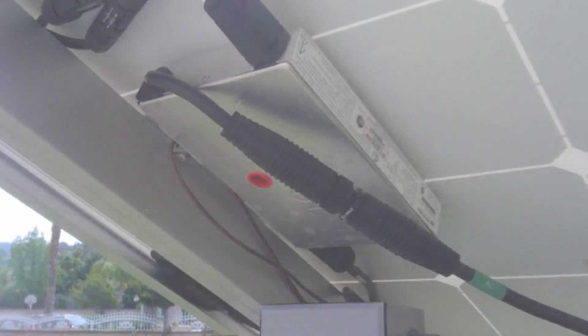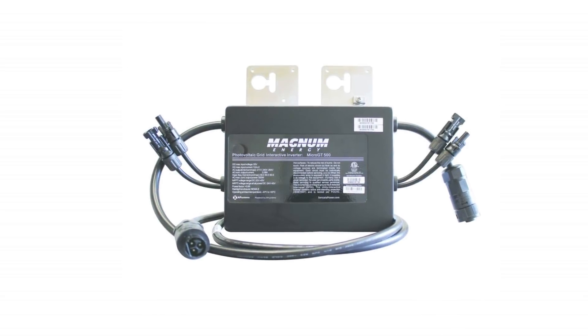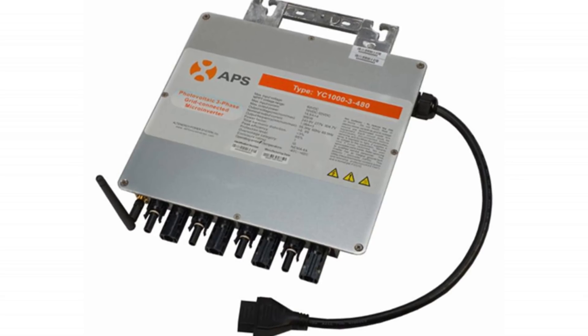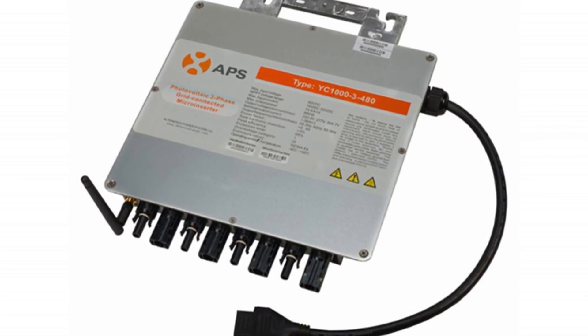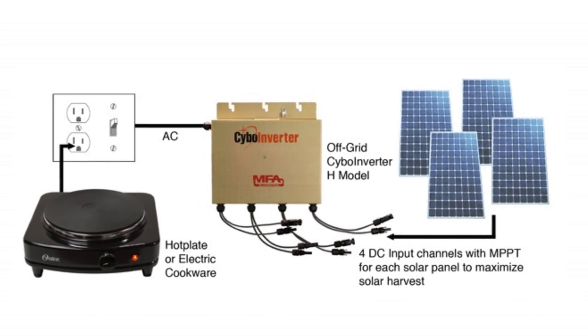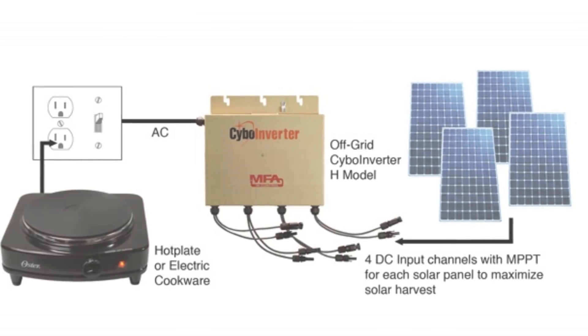Most micro inverters in the market only connect to a single panel at a time, but there are certain micro inverters that can be connected to up to two and even four panels. So for a 1 kW system, two micro inverters with dual ports or a single four-panel micro inverter would suffice. Make sure though that the micro inverter is compatible with the panel.